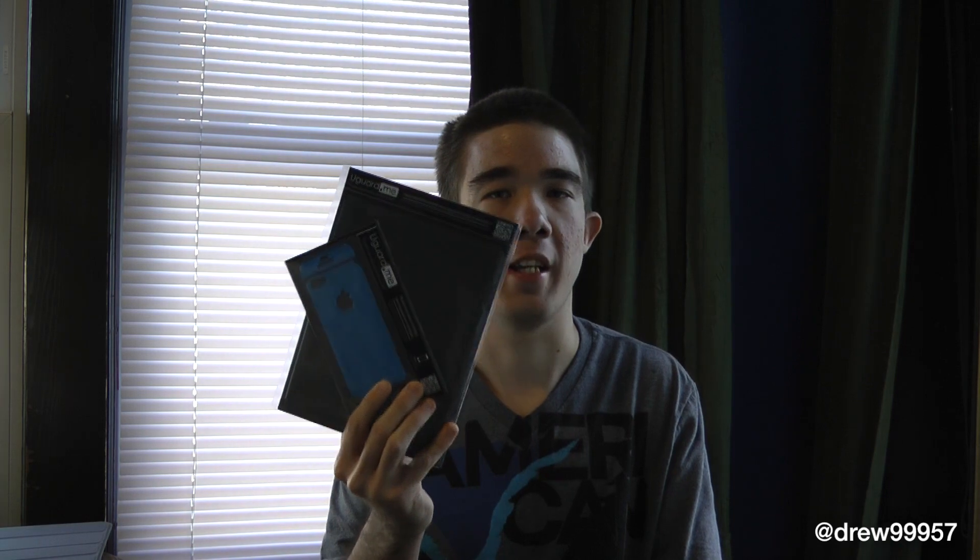What's up everyone, Drew here. We have an unboxing of the UGuard me skins for the iPad second, third, and fourth generation, as well as for the iPhone 5, and we'll also be installing these on our devices today. So let's go ahead and take a look at the actual skins themselves.